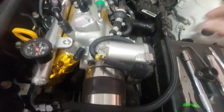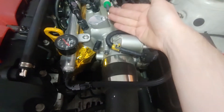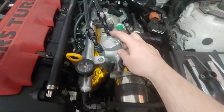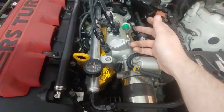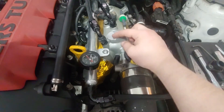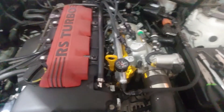The benefit of this being billet aluminum is — one, it looks nice — and two, if you ever need an additional port for intake air temp, or you could probably adapt a MAP sensor to it, you could put a weld-on fitting or a barb fitting — you can do whatever you need to, or just leave it blank.